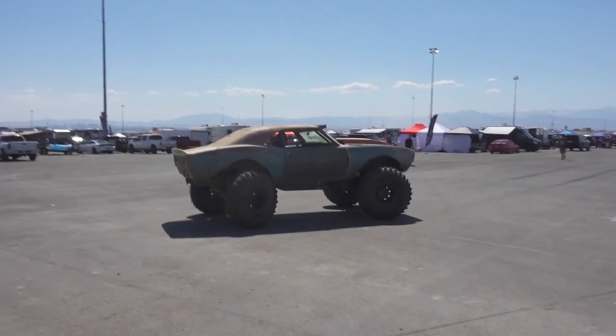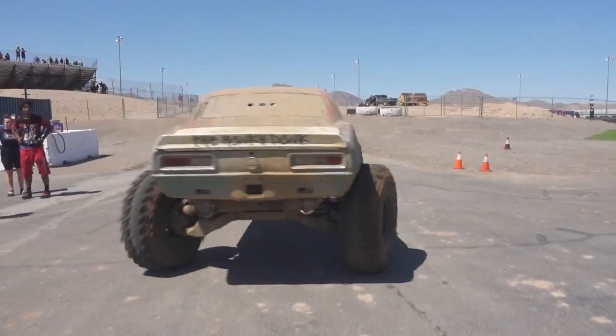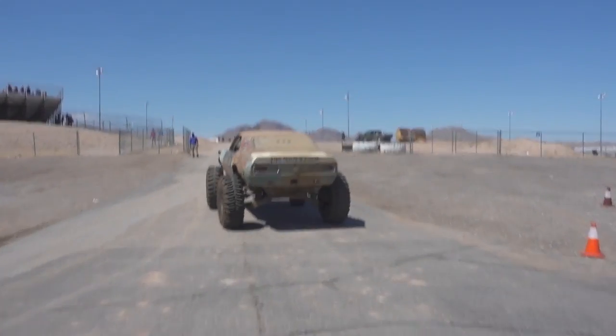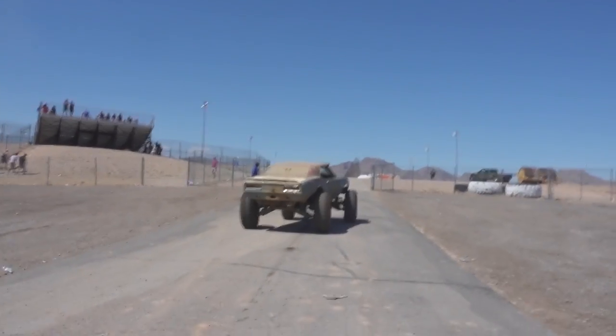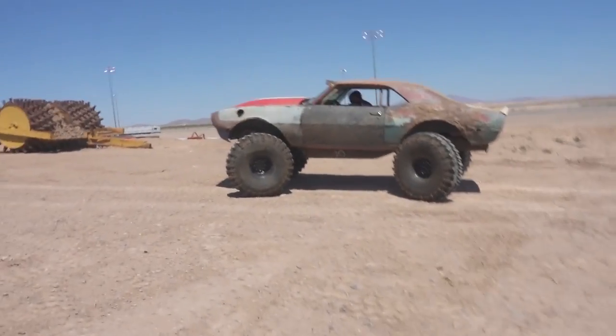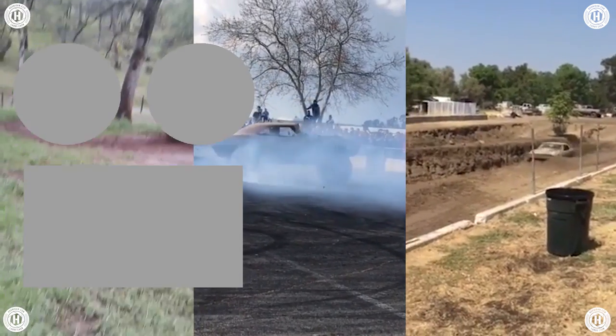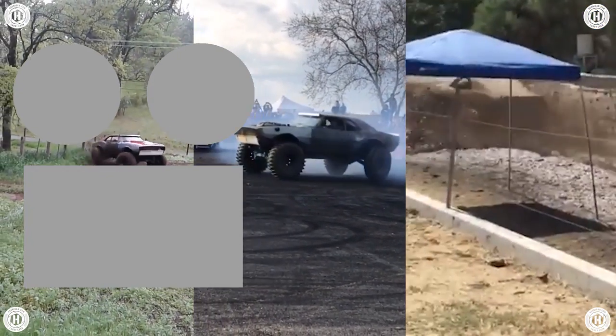This is so crazy — that thing is unreal. It is so fast. Look at this thing, he's crawling all over the place. How cool is this thing? It seriously laid down perfect black marks when he floored it — it accelerates fast. The transfer case is like three to one, so it's gear reduced in the transfer case as well as the axles. It's basically a monster truck. Yeah, it's like a little mini monster truck.